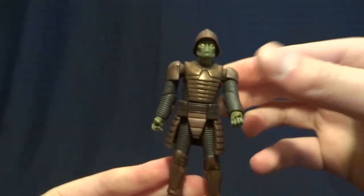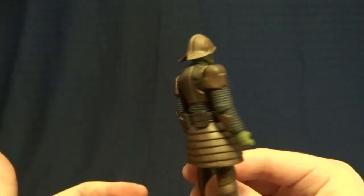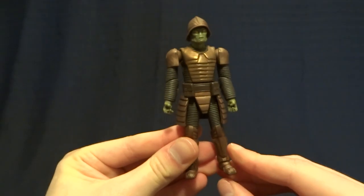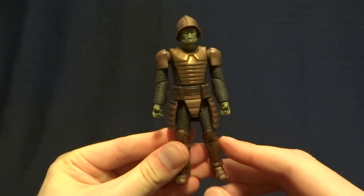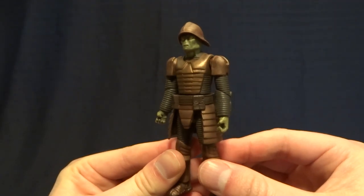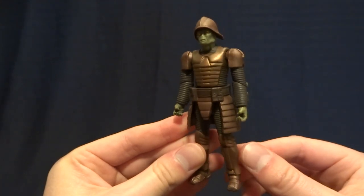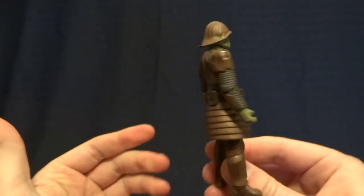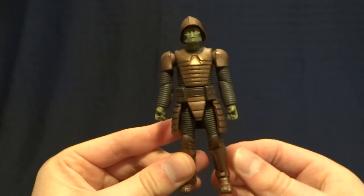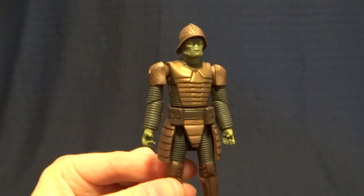Overall, I don't think this figure is a 10 out of 10 instant classic, with the big doofy weapon and the action feature. But when he's standing there on your shelf, I think he makes an excellent addition to a CIS display. If you had a couple of these lined up behind Nute Gunray or something, I think it would look pretty nice. So if you're looking to make a more in-depth CIS display, I definitely recommend these guys. They're usually fairly cheap and fairly common, so they're definitely easy to get a hold of and they're not going to break the bank. If you have any comments or questions, please leave them down in the comment section below. I'll see you later.